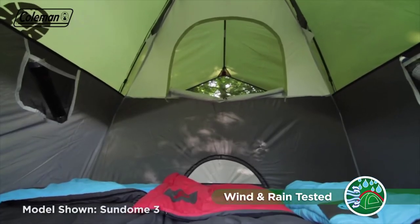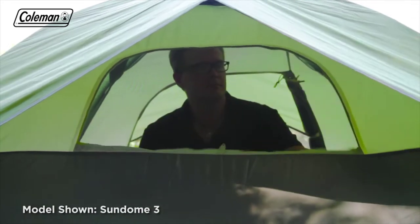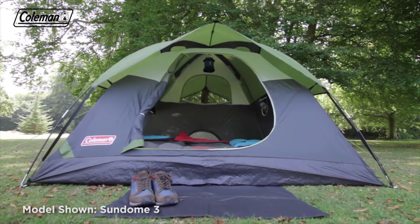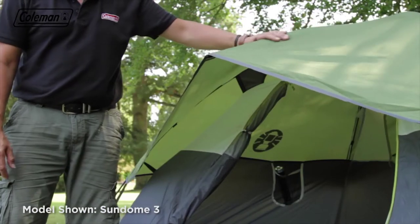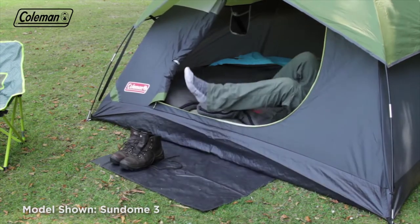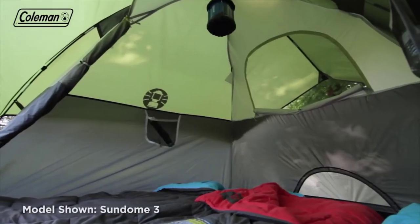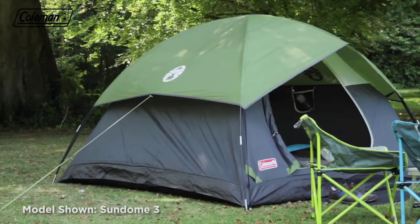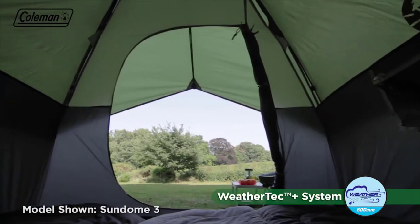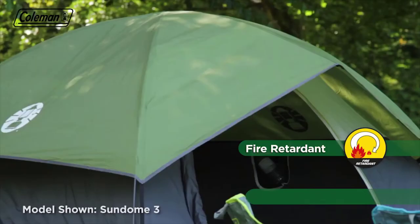Once set up, the Sundome offers generous head height for increased comfort. A large mesh window with adjustable cover on the back provides excellent airflow and also gives a view of your surroundings. The large D-shaped front door with mesh ensures easy entry and exit, while the peak over the door creates a sheltered area when entering the tent in a shower. The convenient doormat offers an ideal space for kicking off shoes and boots. The tent's durable construction features large mesh panels for enhanced air circulation, and for extra protection, the Sundome incorporates a protective flysheet with a 600mm hydrostatic head. The tough polyethylene groundsheet has welded seams for a dry and bug-free interior, and for peace of mind, all fabrics are fire-retardant.